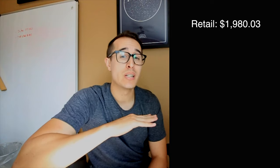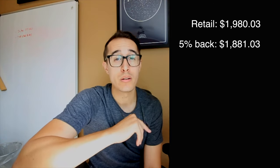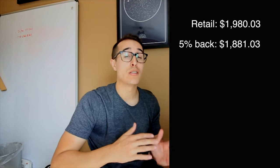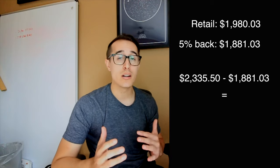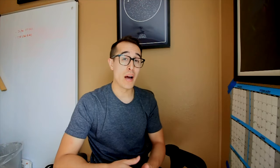The kit retails at $1,980.03 on Amazon. But with the 5% cash back, that total comes out to $1,881.03. So you subtract the $2,335 that it costs on Beamerworld minus the $1,800-ish and then you get about $450 worth of savings. Combine that with the free Amazon Prime shipping and the decent return policy and I'd call that a pretty unstoppable deal.